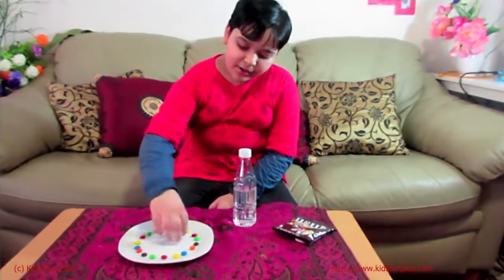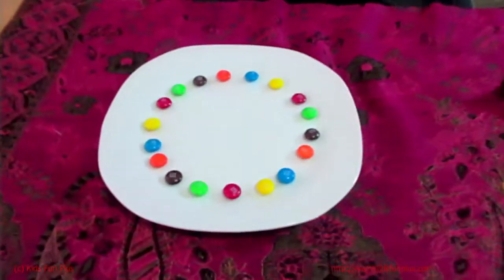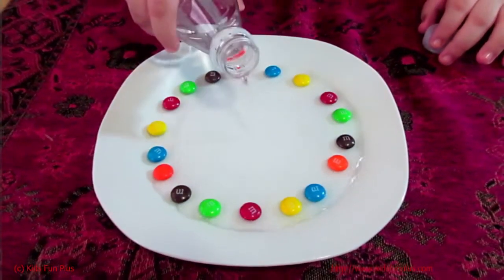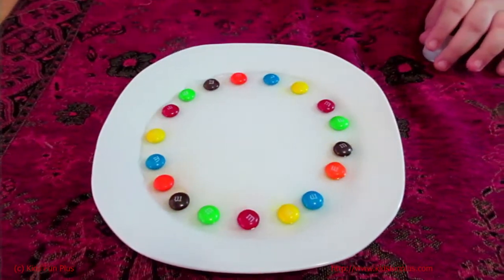I'll put the water in the middle and mix the colors. I'm going to try it right now. Close up, close up. Nice. 3, 2, 1. A little more and leave it here. Let's see how it will work.